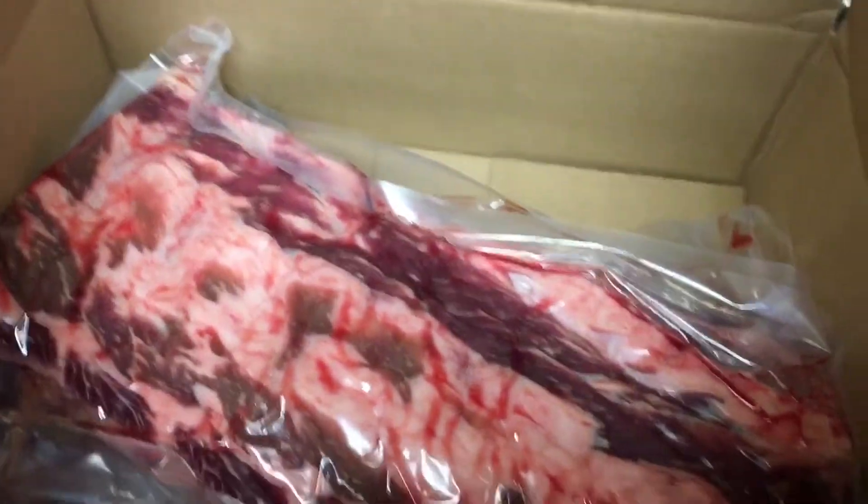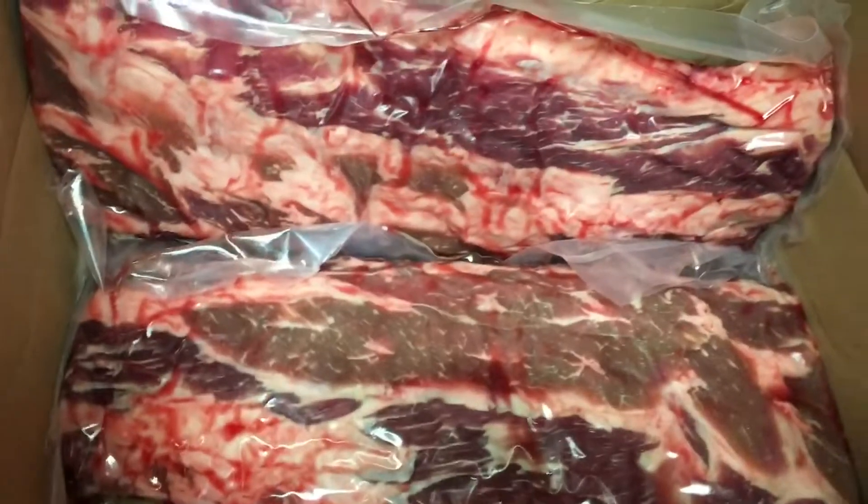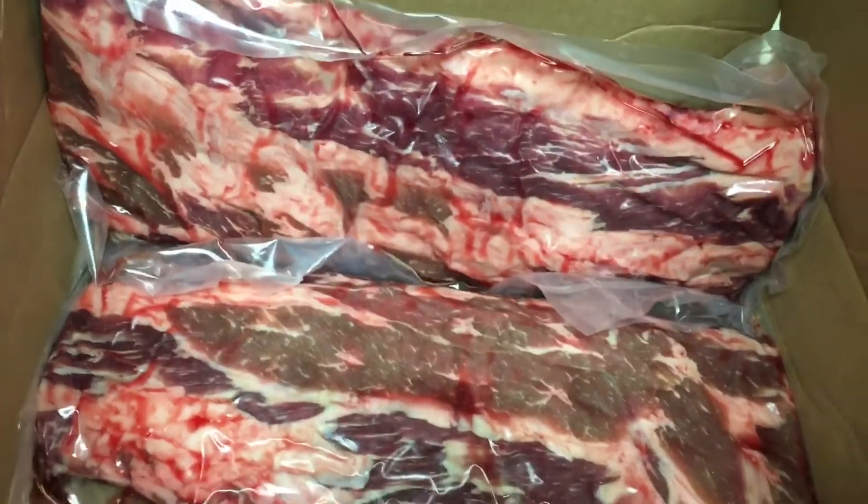I also swung by the butcher and got a couple of slabs of beef ribs. We're going to get these babies seasoned up, get the old Brunswick fired up, and let's get to cooking.